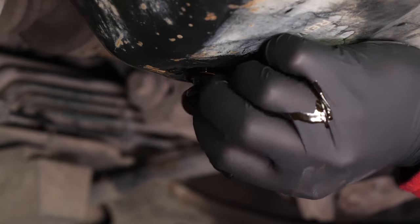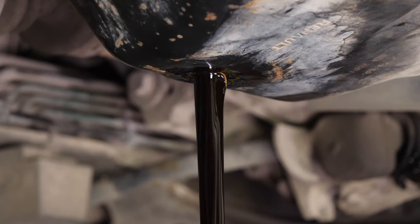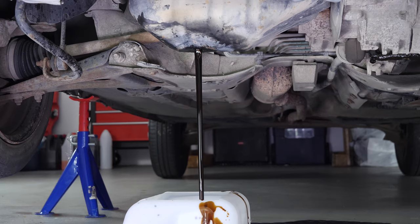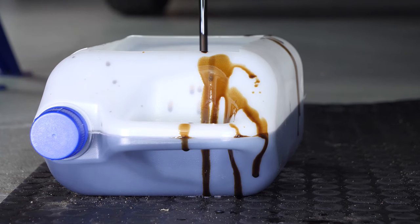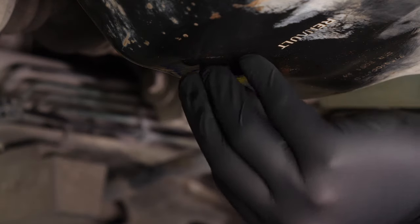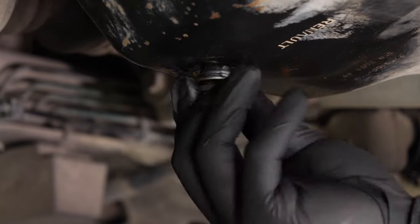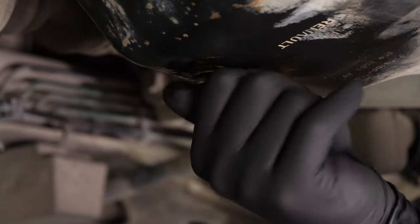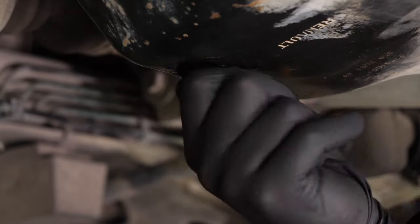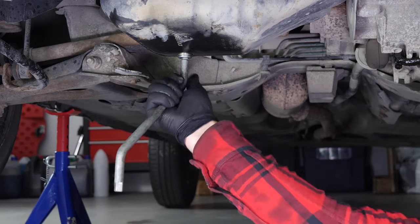Be careful on the last few turns of the screw — the oil can squirt immediately. Let the oil run out for 10 minutes or so. Replace the drain seal with a new one. Then screw the drain nut back in, starting by hand, and finish off using a wrench without overtightening, of course.